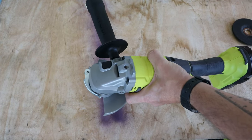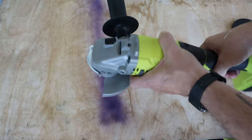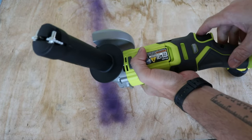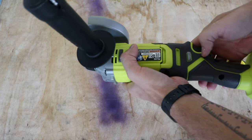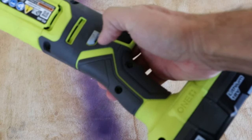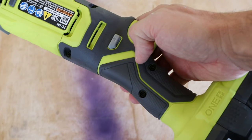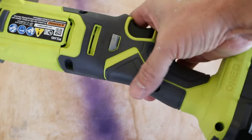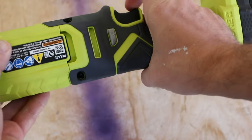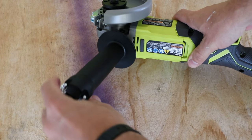I don't actually know the price — this was a gift — but I think it's around 60 to 70 dollars. I'll put that in the description. Here's another feature: it has a trigger lock, so if you're using it for a while and you don't want to hold the trigger the whole time, you can lock it in place and then unlock it. That's sometimes nice.